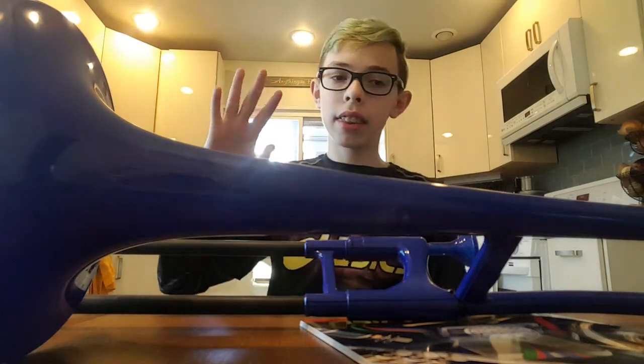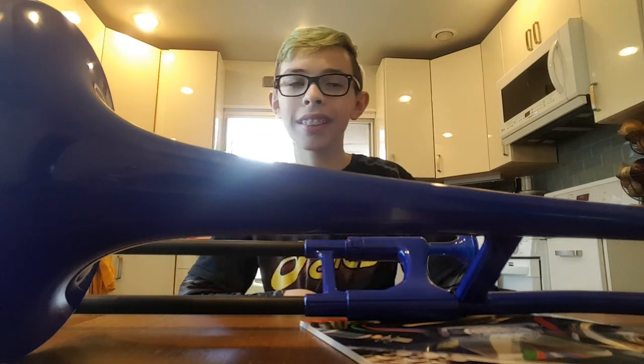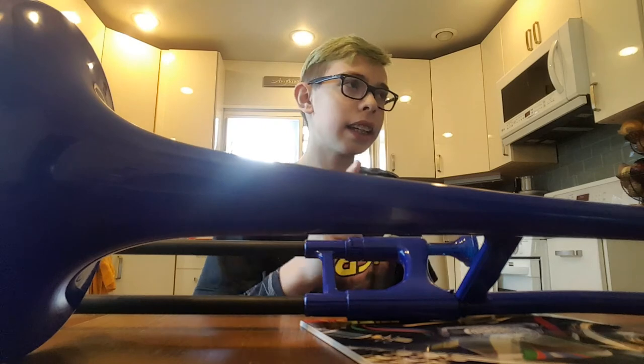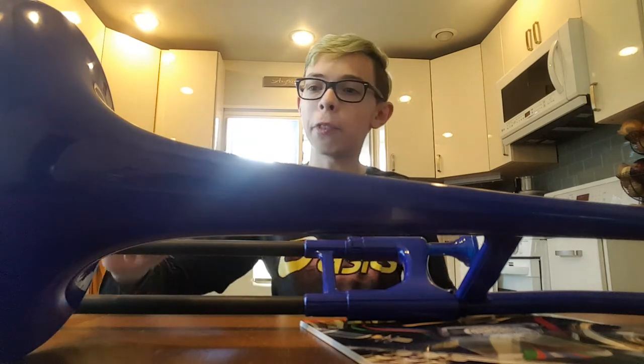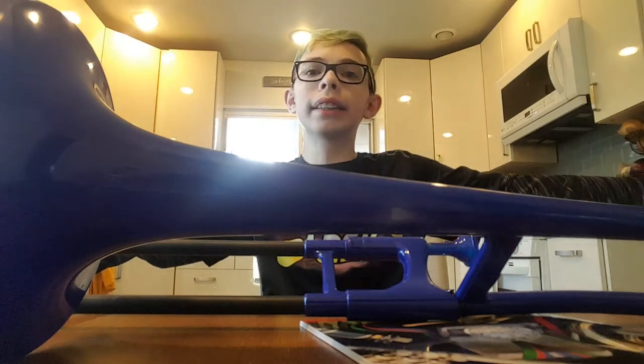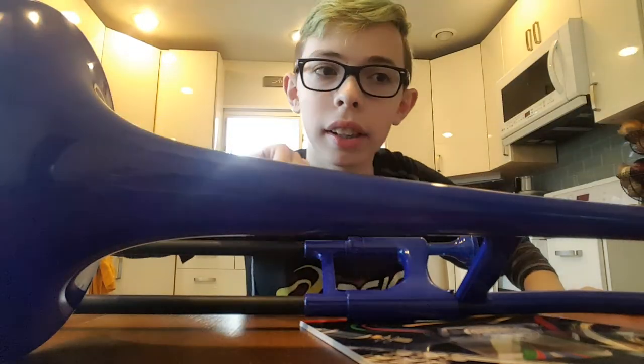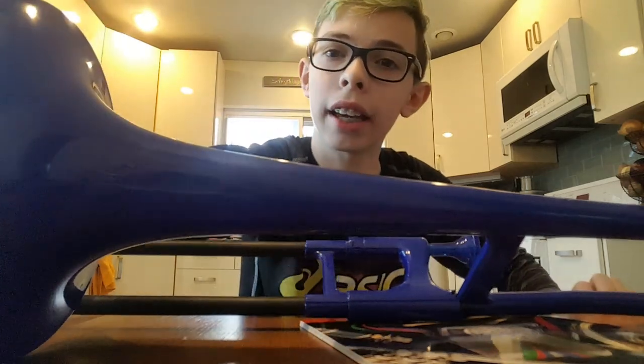Leave a like, subscribe if you're new, and click the bell icon so you can see all my new videos without missing them. Subscribe, like, and click the bell icon — bye!